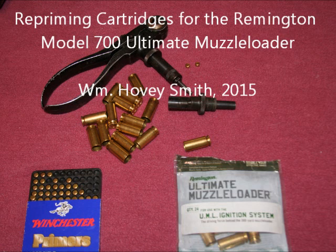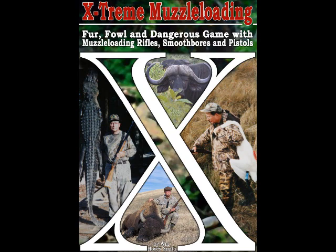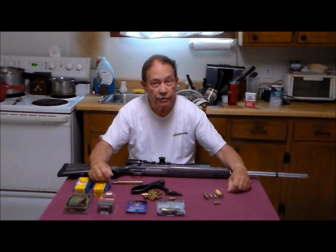Repriming Cartridges for the Remington Model 700 Ultimate Muzzle Loader. William Hovey Smith, 2015. I'm the author of Extreme Muzzle Loading, and here we're getting a gun ready to shoot at 300 yards. This is Hovey Smith with Hovey's Outdoor Adventures.